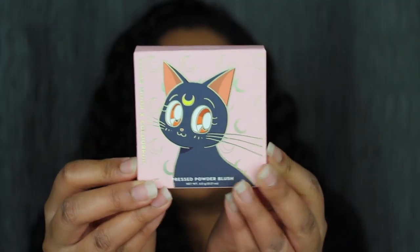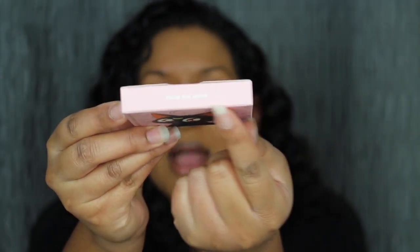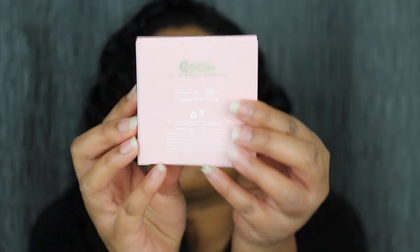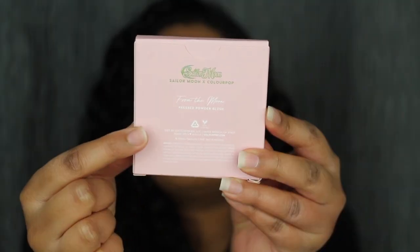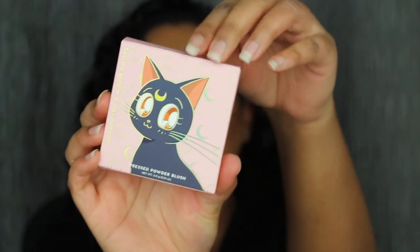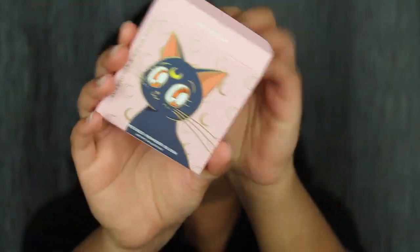Only two things in this collection I was super excited for were the eyeshadow palette and the blush. Here's a closer look at what the packaging looks like. I love Luna — she is so cute. At the top you have the shade name, and at the bottom you have the barcode. When you turn it over to the back it says Sailor Moon x ColourPop, and this is the Moon pressed powder blush with ingredients listed at the bottom. The packaging is stunning — I think I'm going to keep this in my collection.